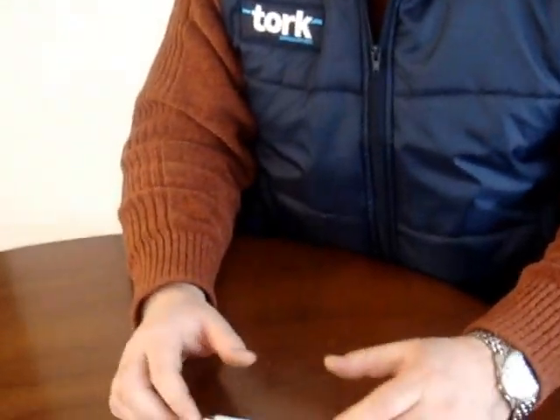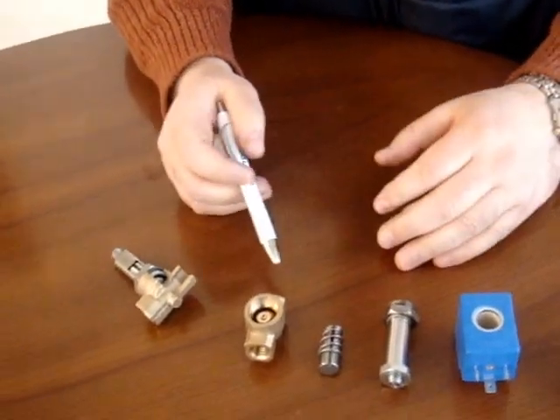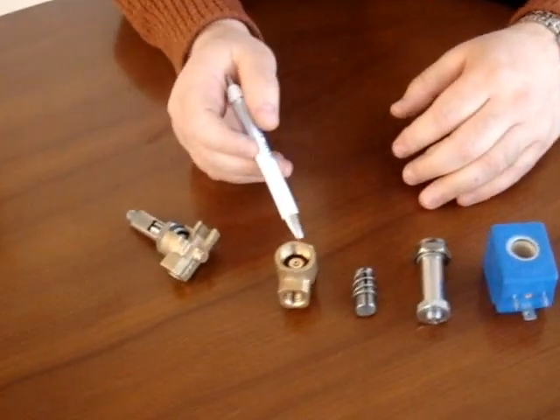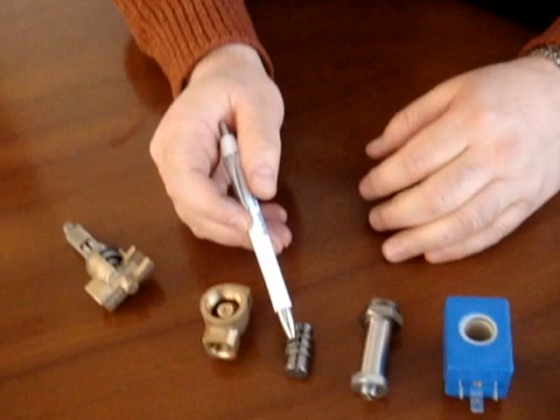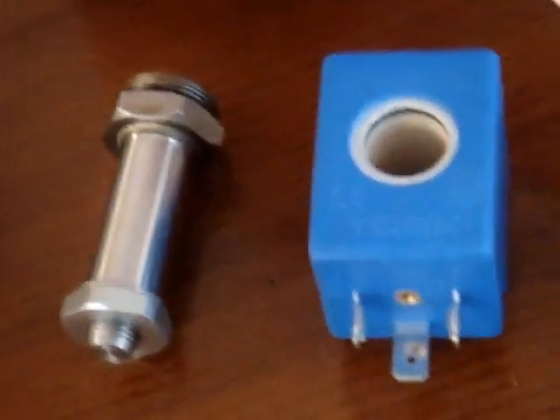Good morning. I'm going to speak today about the direct operated solenoid valve — this is the simple solenoid valve. The direct operated solenoid valve consists of the brass body, the spring and plunger, the tube, the coil, and the socket.